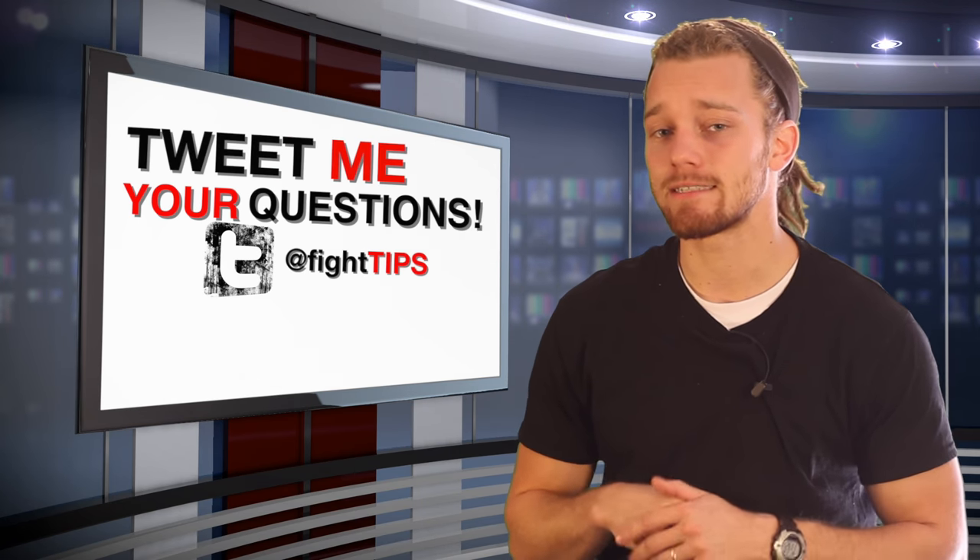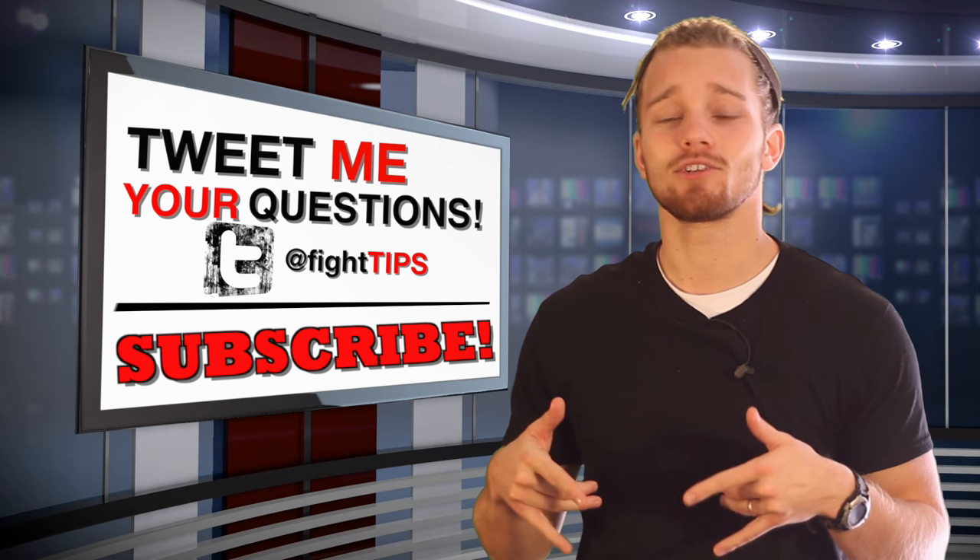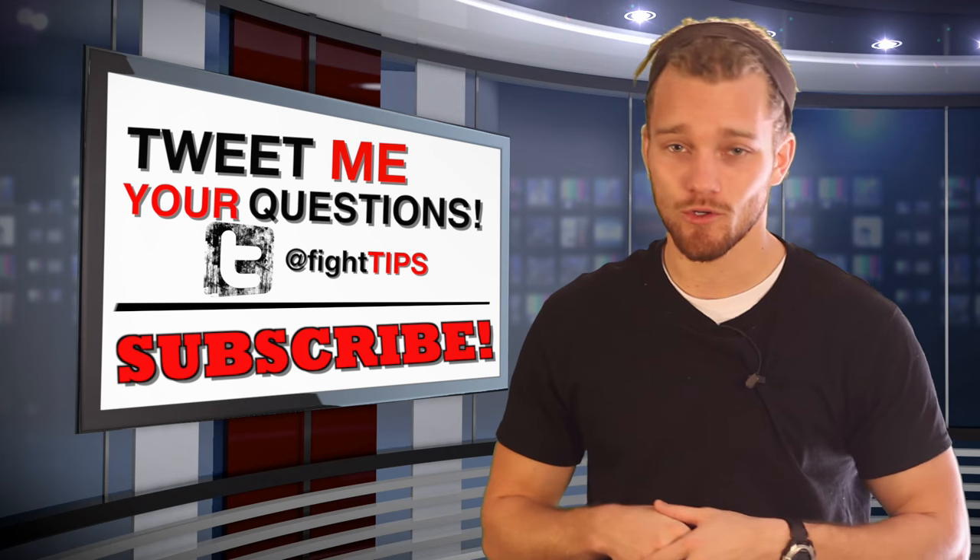Follow me on Twitter at Fight Tips and send me some of your questions so you get featured in a video like this. Make sure you subscribe so you can get the Fight Tips before your opponent does.